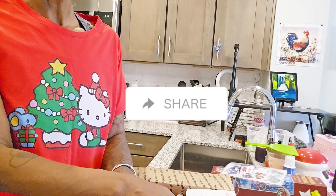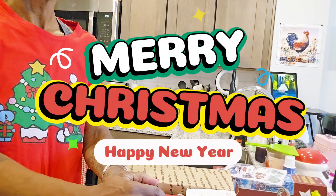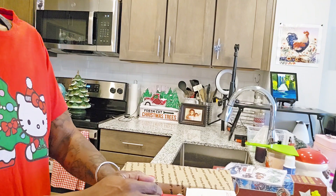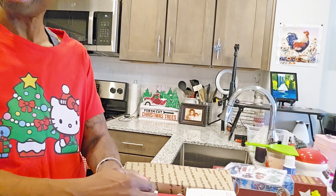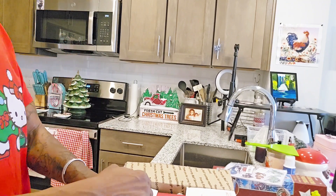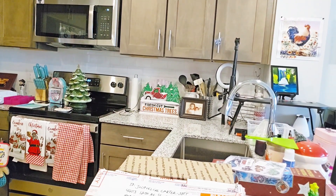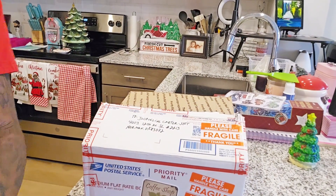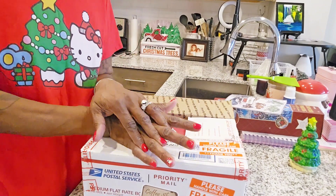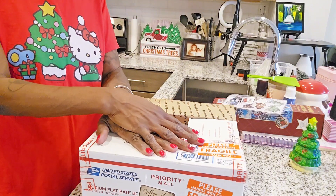Good afternoon, my diamond art peeps! This is Diamond Painting with Jack, and I am Jack. If you are new to my channel, welcome, welcome, welcome! And if you are returning, as always, thank you for your continuing support. I hope everybody is doing well this Wednesday, December the 20th — one more day to winter and five more days till Christmas. It's 12 o'clock here in Norman, Oklahoma.